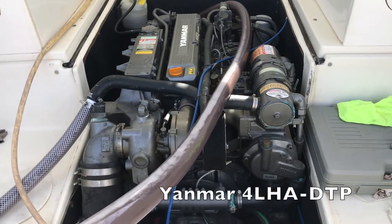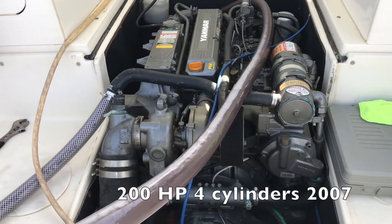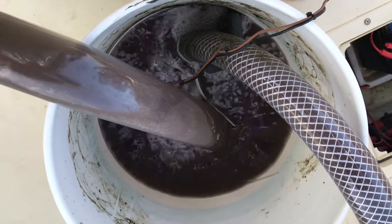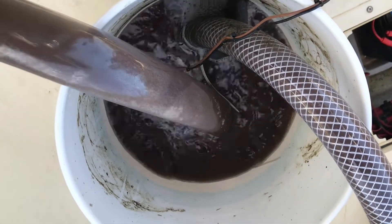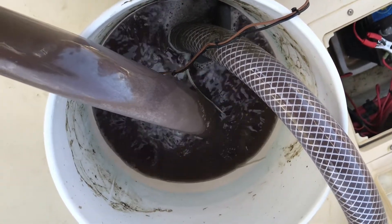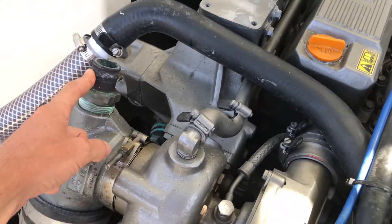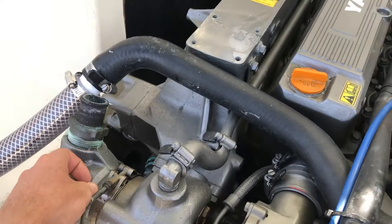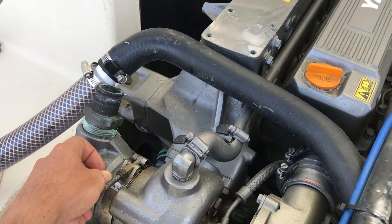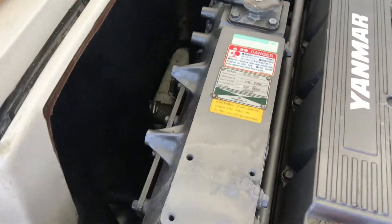The engine is a Yanmar 4LHA DTP 200hp, four cylinders from 2007. What you have to do is recirculate the product in your raw water system using a bilge pump, a bucket, and garden hoses. It's entering here — this is where it's normally connected to your mixing elbow. The product goes in the opposite direction to the natural flow of the engine, through the whole system, and comes out from there.